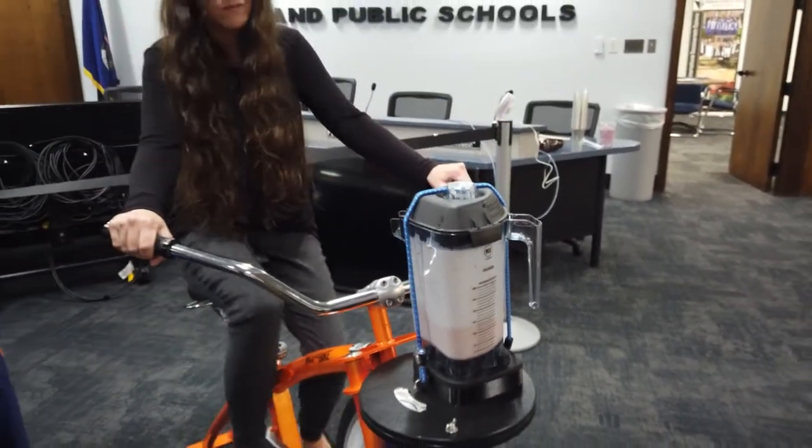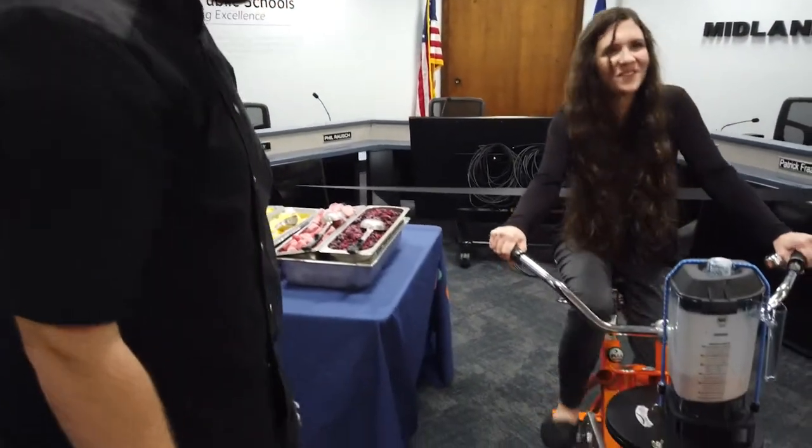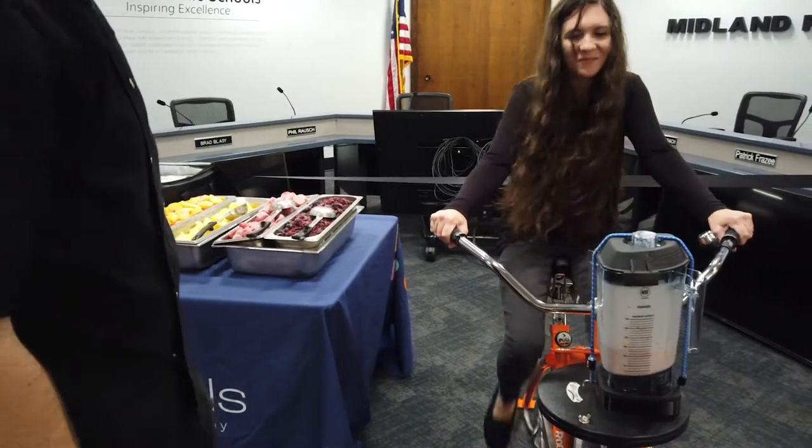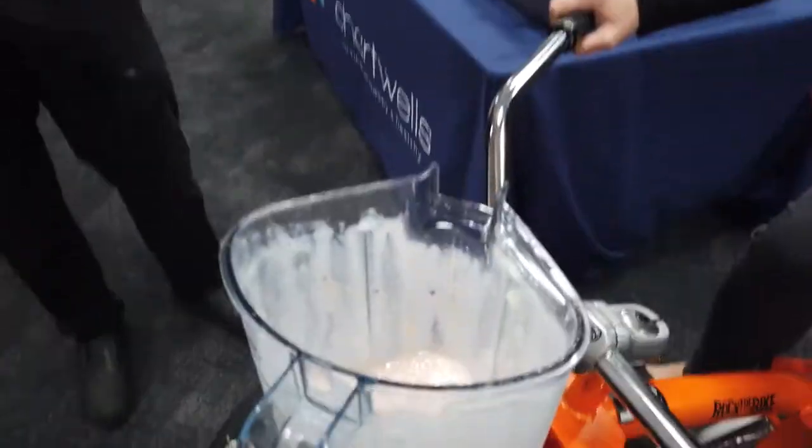All right, Chef Jake, tell us when it's done. Is it done, Courtney? A couple more revolutions here. I've got to work for that smoothie. I think it looks perfect. Go ahead and check it. Creamy and delicious.